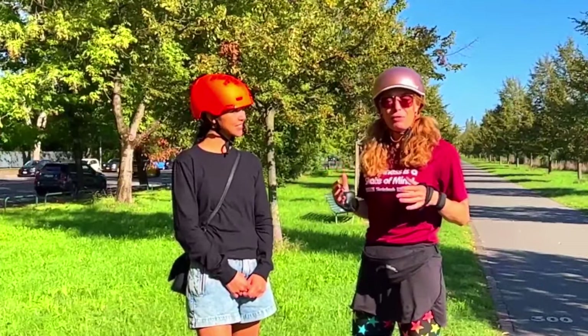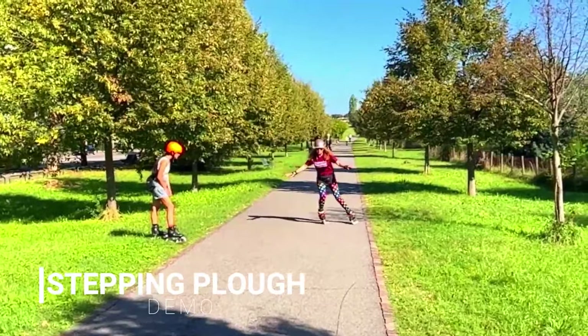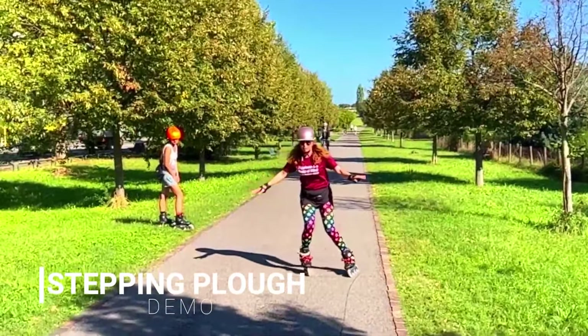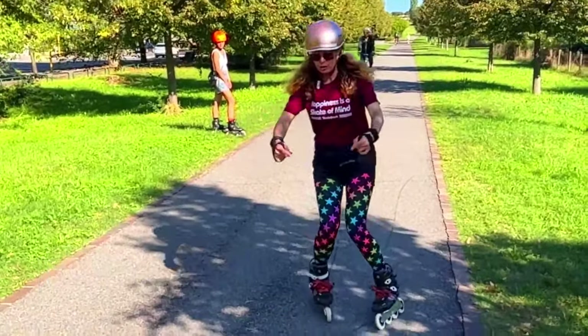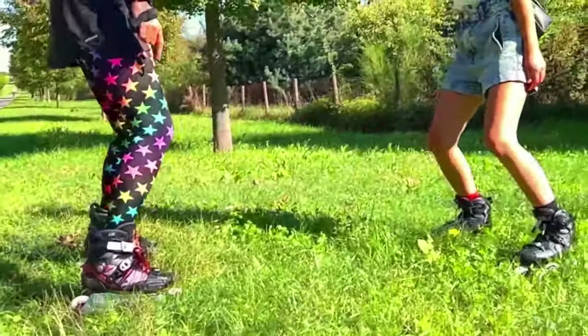We're basically just going to do a bit of revision of some of these stopping methods. One and two and one and two — the toes coming in and almost hitting, but not. This is what the stepping plough feels like.